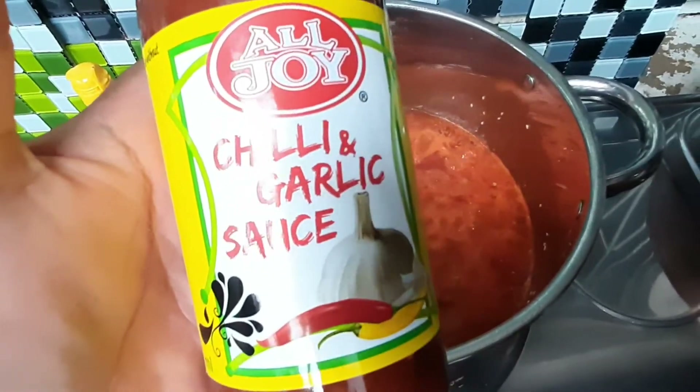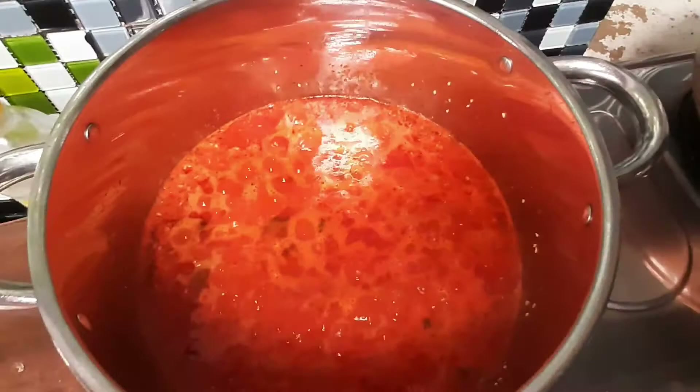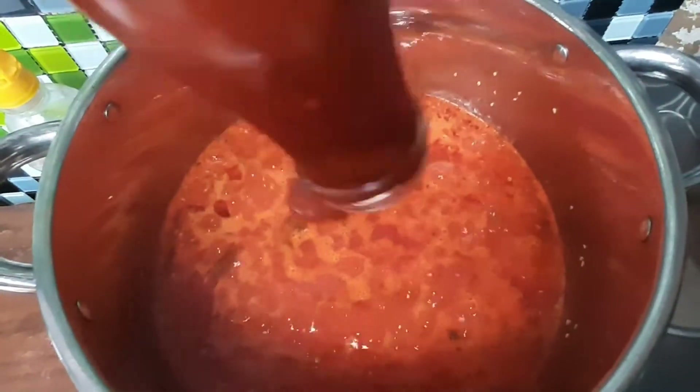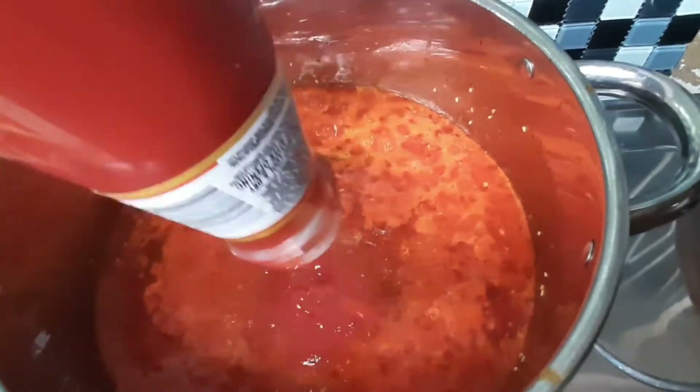Then I'm adding in one full bottle of chili and garlic sauce. If you don't have the same type, you can use any chili sauce that you want, and a full bottle of tomato sauce. Now the sauce is coming together nicely and the smell is absolutely amazing.